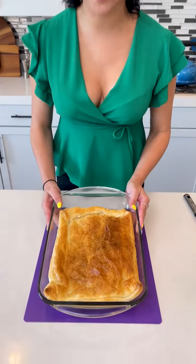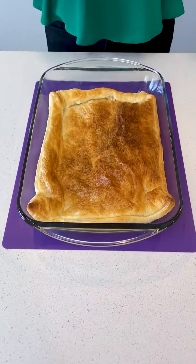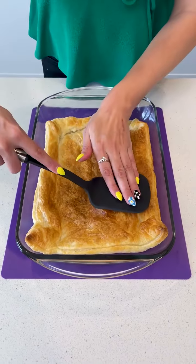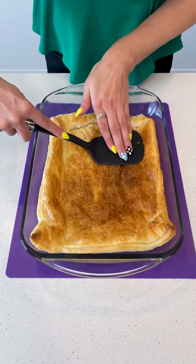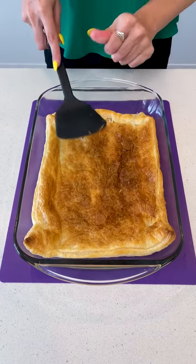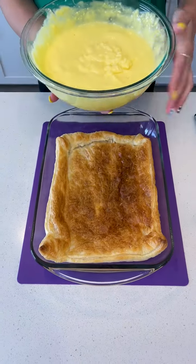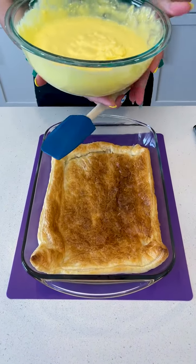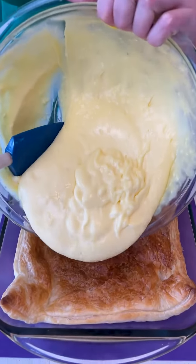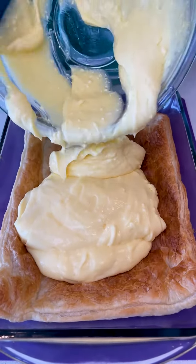Our puff pastry has been out of the oven for a little while — it is cool to the touch, and that's when you know it's ready. It's puff pastry so it did puff up a little bit. I'm just going to remove that air and flatten it a little bit with a spatula, because we are going to pour that delicious vanilla pudding and cream cheese mixture on top. Let's go ahead and plop that down — I am so excited for this.